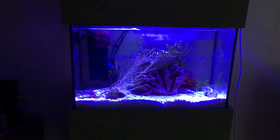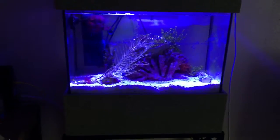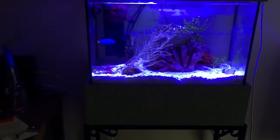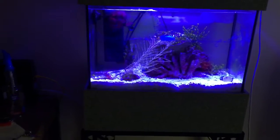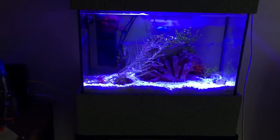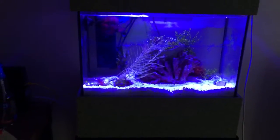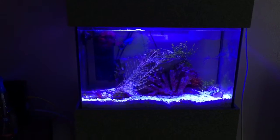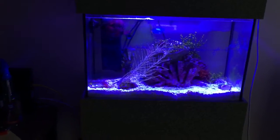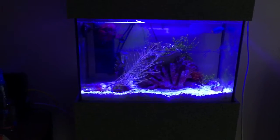Now let's talk about the difference between a smasher-type mantis and a spear-type mantis. A spearing mantis looks more like a praying mantis, and like their name says, they actually spear their prey. They go for more fish — they will eat shrimp and crabs, but their main diet consists mainly of fish. So you really can't keep any fish with a spearing-type mantis. The zebra and I believe the yellow mantis are spear-types, so that's also why you need to do your research.